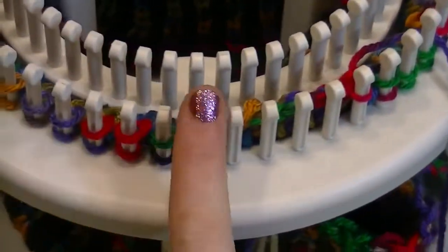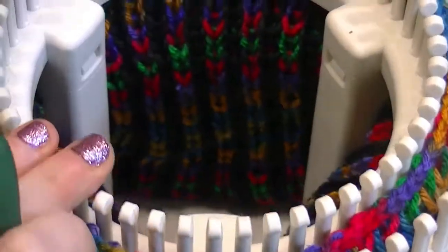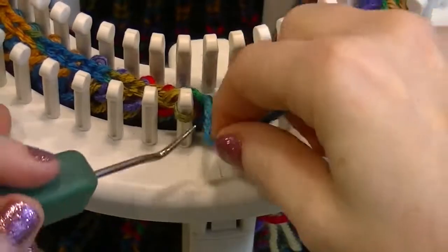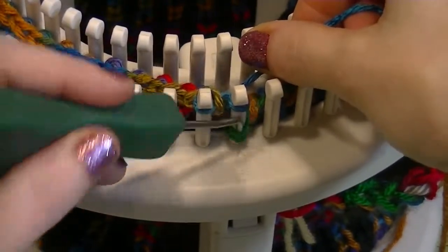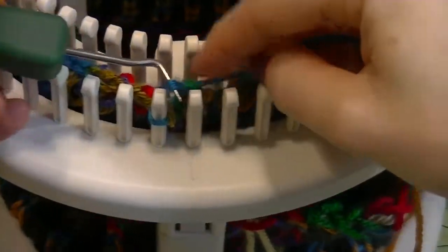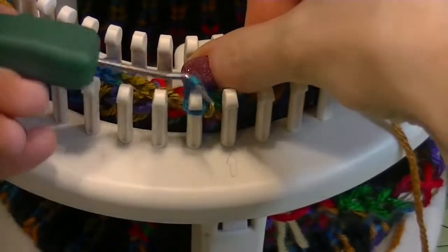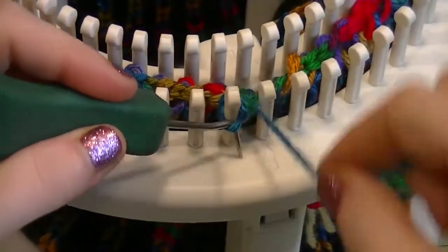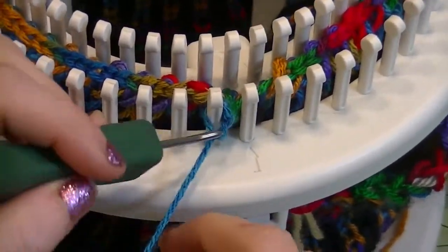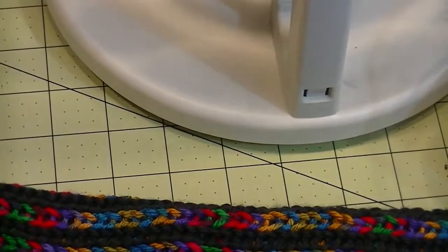Do this all the way around the loom. When you get to your last couple, I'll show you what to do. Down to my last two pegs — I did absolutely nothing different than what I showed you the whole way around. E-wrap the two, knit them off, move the second one over, knit off. Then cut the string — you want to have enough to weave in. Pull the string up or through the loop; it doesn't really make a difference. That just creates a bit of a knot and forces it to stay. And there we go!